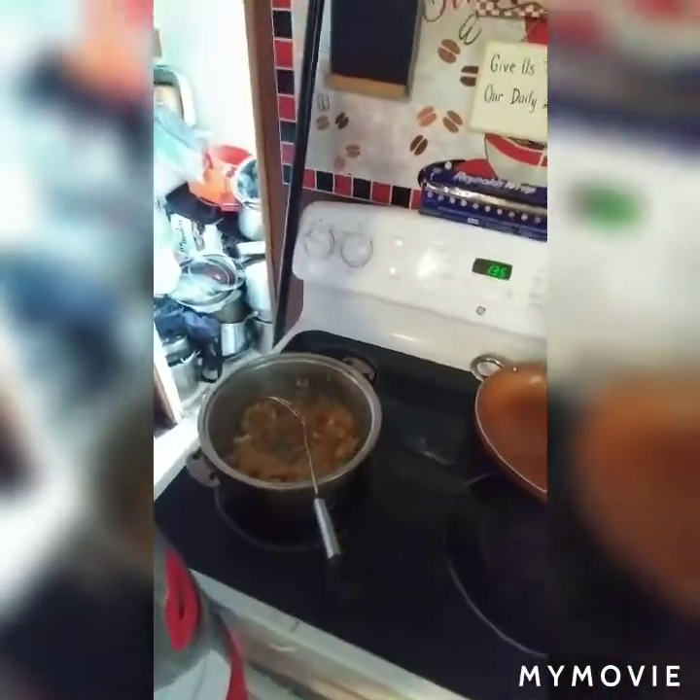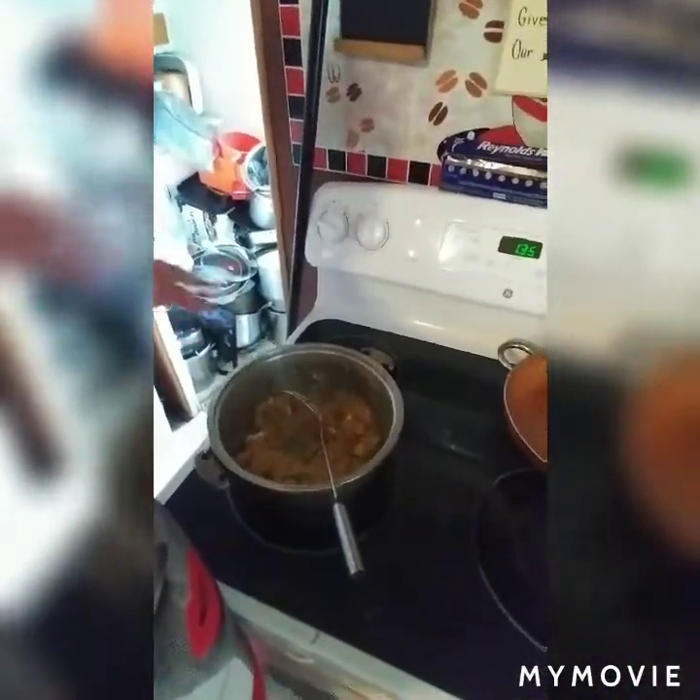So here I melted some butter, put an egg in there and made it scrambled, and then I put the actual vegetable fried rice in there to cook it a little more so it can taste even better than just being in a bag.